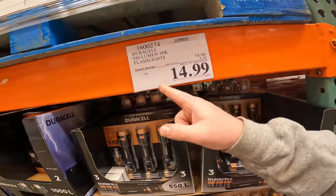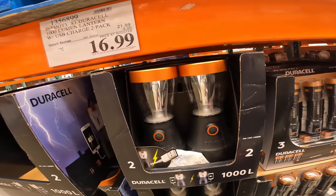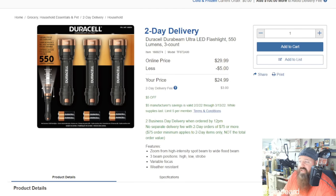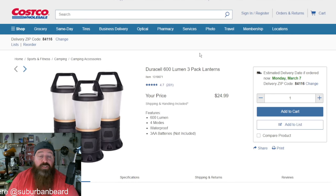Still available: $14.99 three-pack 500-lumen flashlights with batteries, and a double lantern at 1000 lumens USB rechargeable for $16.99. Duracell DuraBeam Ultra LED flashlight, 550 lumens, three-count for $24.99 with free delivery or $3 for two-day delivery — $5 off instant savings. Zoom for high-beam intensity, spot beam to wide flood beam, weather resistant. The 1000-lumen two-pack is $22.99 with shipping included. Also available: 600-lumen three-pack, waterproof, four modes.